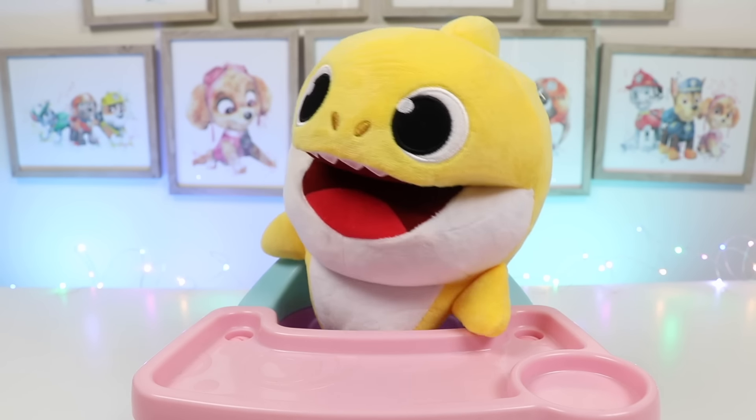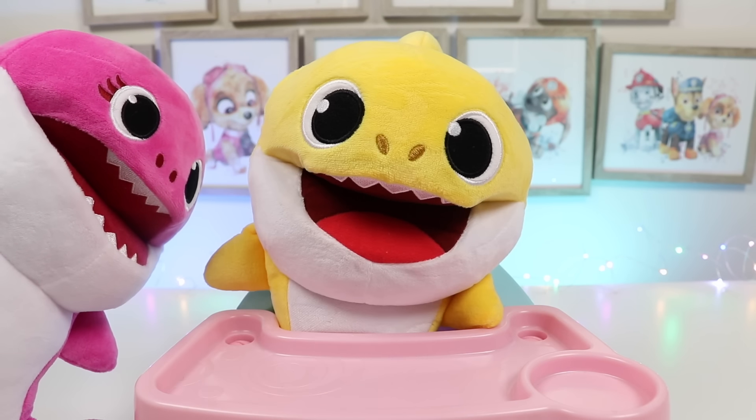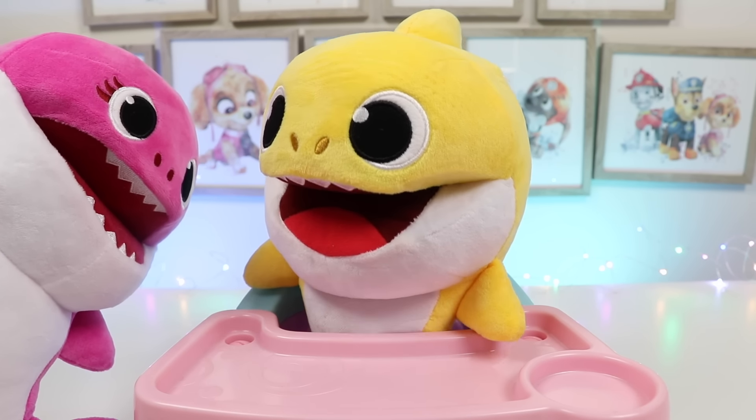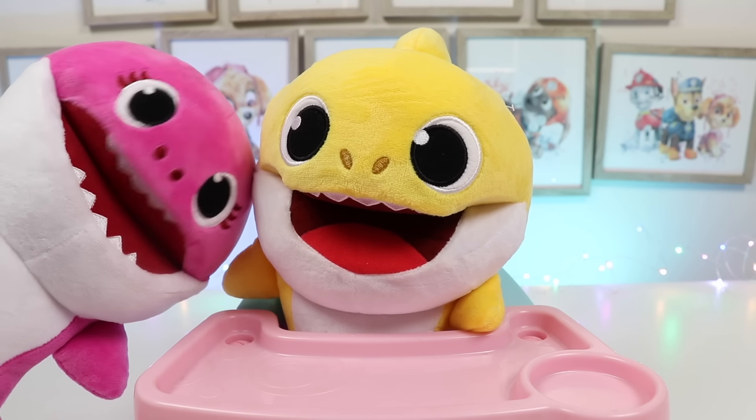Hey Mommy, what's for breakfast? What would you like, Brooklyn? Can I have toasty pockets? Oh, Mama Shark, I can pop those in the toaster for him. Why, thank you, so helpful.